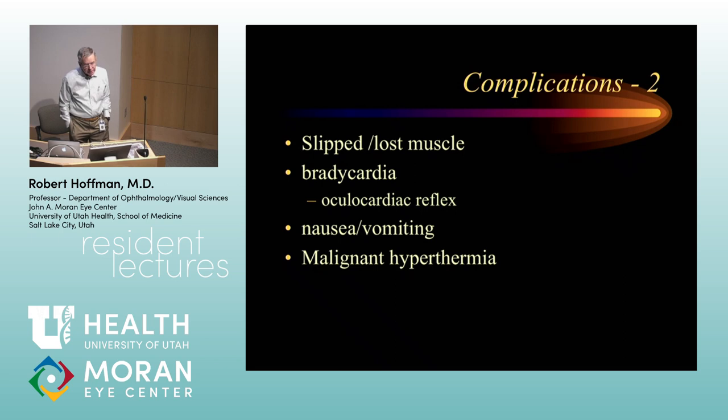Nausea and vomiting after surgery is a problem — a combination of eye muscle surgery, general anesthesia, and particularly hormonal issues in teenage girls makes nausea and vomiting significant. Anesthesia will go to great lengths to minimize that, and there isn't anything other than doing a neat and tidy job of surgery that's going to alter it. Malignant hyperthermia — it occurs more frequently in patients who have strabismus and ptosis. When you schedule a patient for surgery under general anesthesia, it's useful to ask: has anybody in the family ever died during anesthesia? Have you ever heard the words malignant hyperthermia? Anesthetic deaths in the family are a red flag to start looking into that.